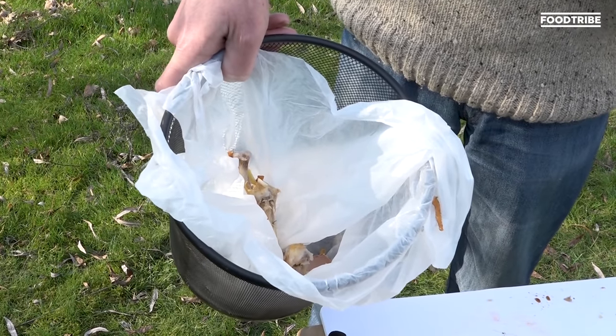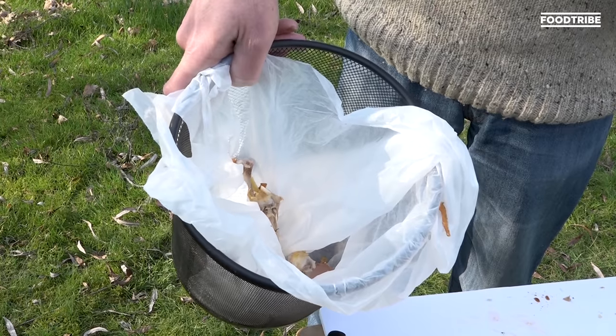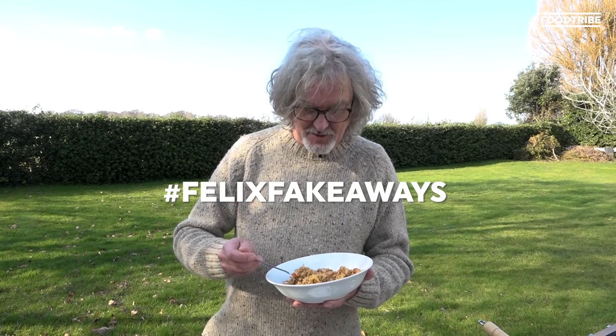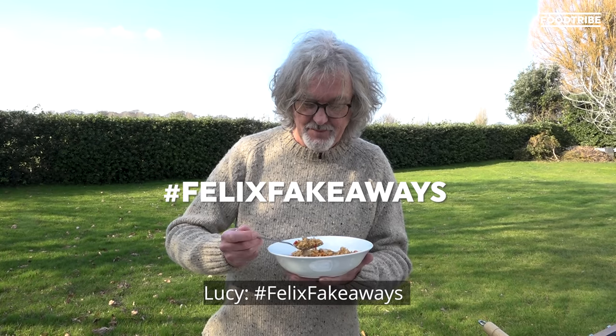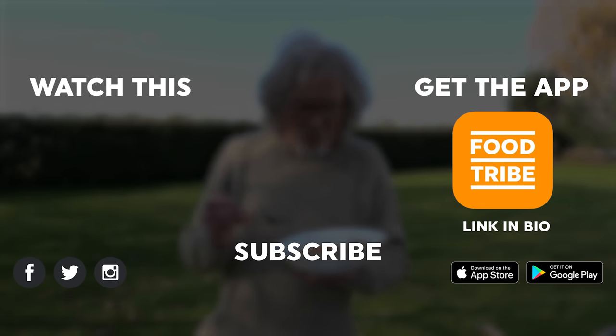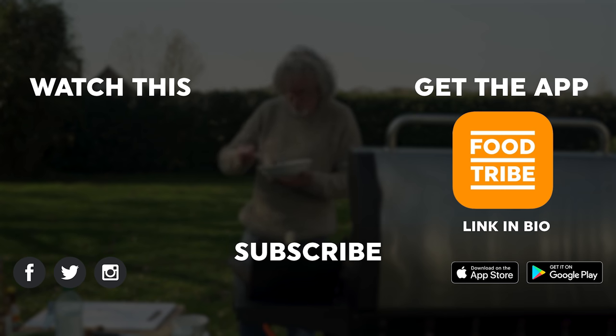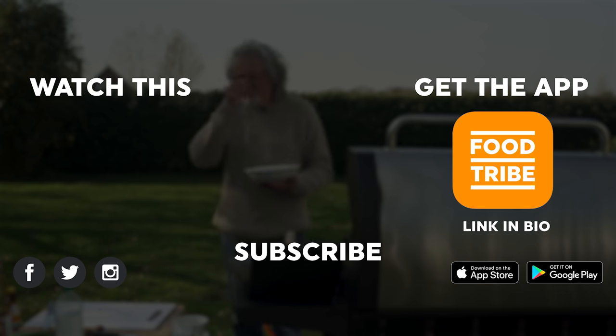The bin: peelings, bones, and an eggshell. That's the way it should be. And the bones could be made into glue. So if you want to have a go at that for Food Waste Action Week, do something, post it, hashtag Felix fake away. Like, comment, subscribe. Support. Bye!